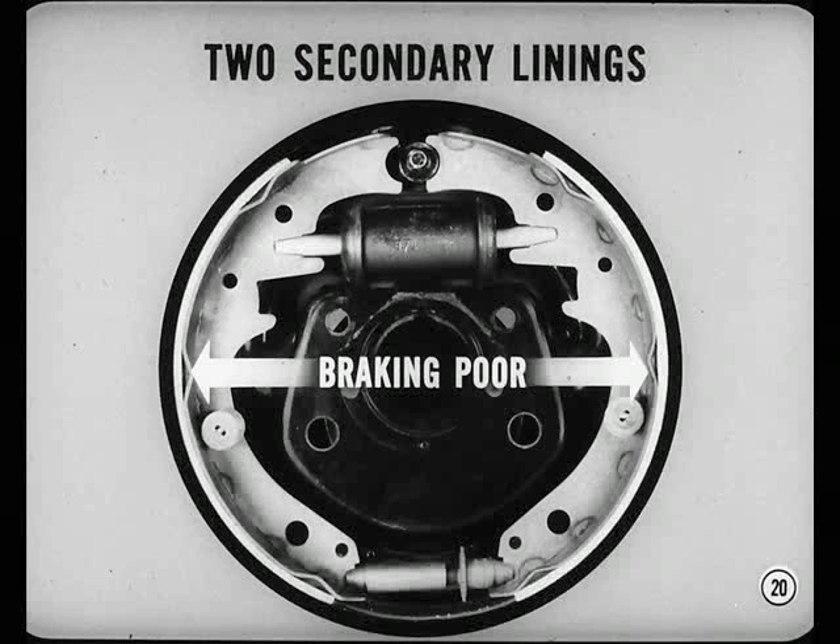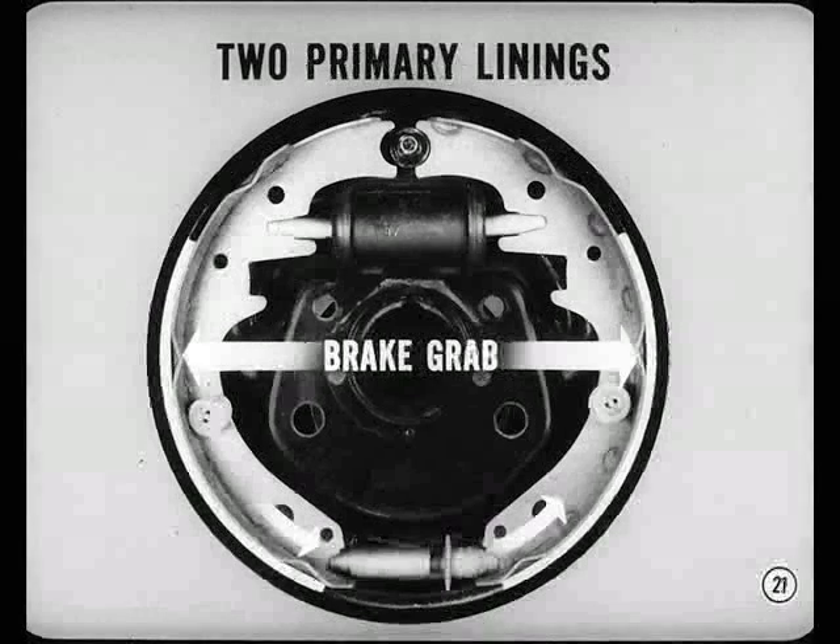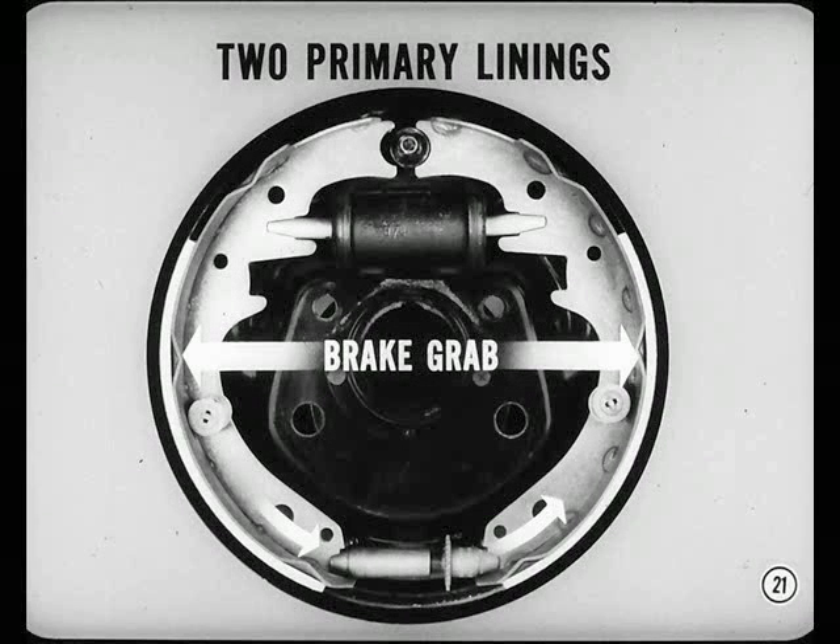If you put two secondary linings on the same wheel, the braking ability of that wheel would be very poor — the lower friction lining for the primary wouldn't energize the secondary shoe as much as it should. Two primary linings on the same wheel would make the brakes grabby and the secondary lining wouldn't last long.